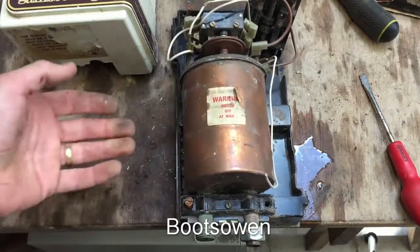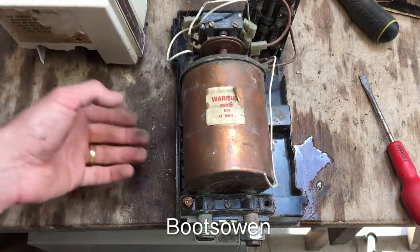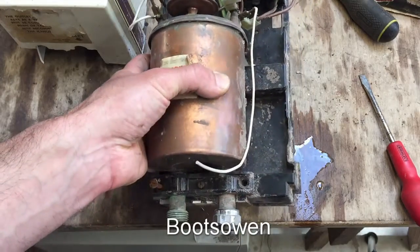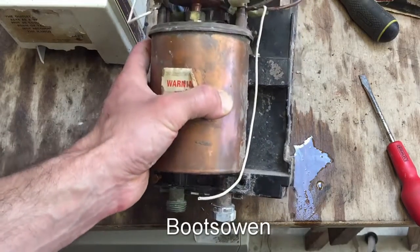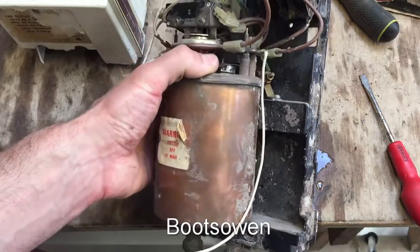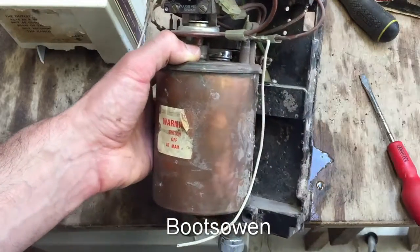I don't see why it would be any more or less dangerous than the ones nowadays, as long as the water doesn't come in contact with the electricity directly. It's not a big deal — it's got all the safeguards. You've got that diaphragm up on top and the thermal trip switch on the back.